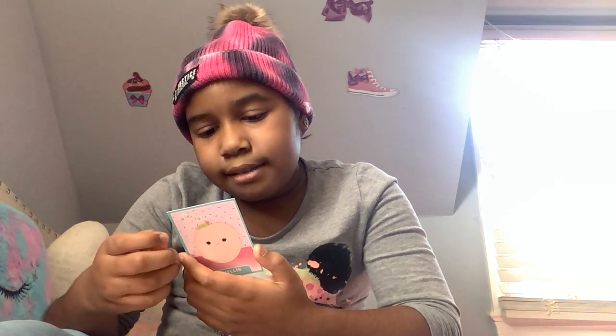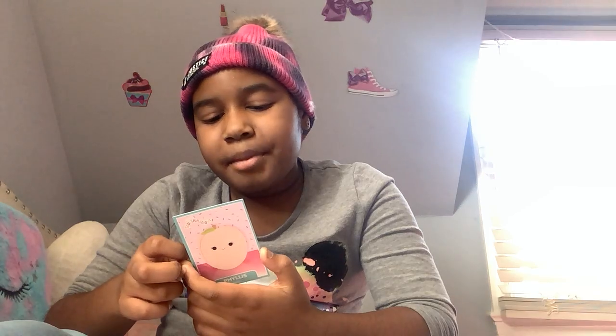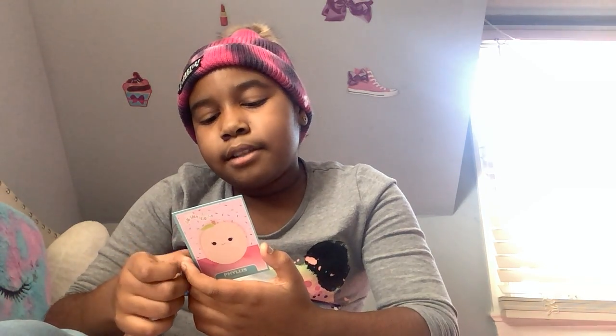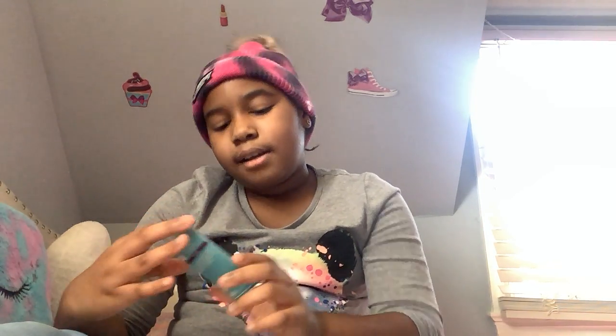Have you met Phyllis? She is captain of the swimming team and can't wait to get back in the pool. If she could, she would turn into a mermaid. So Phyllis sounds like a dreamy peach Squishmallow.